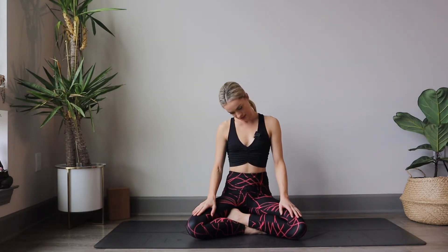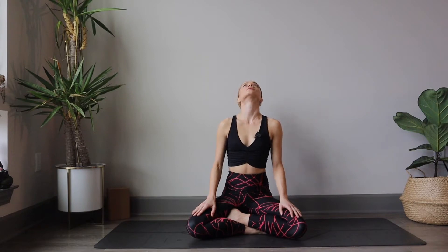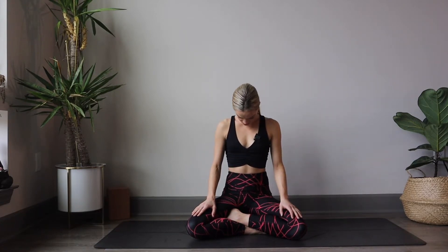Inhale, send your right ear to right shoulder. Maybe flutter the eyes closed here. And on your next breath, send your chin to the sky, looking up. And exhale, dropping the left ear to left shoulder. And breathing the chin back to the chest.